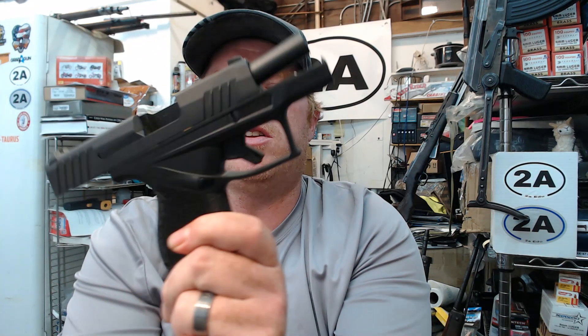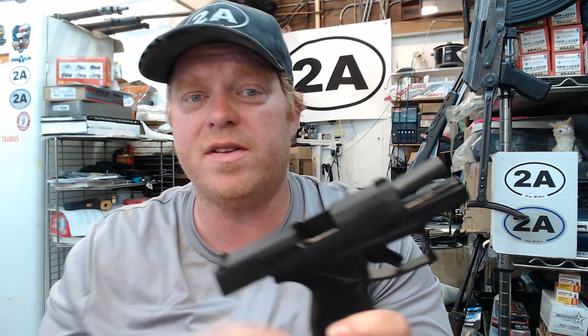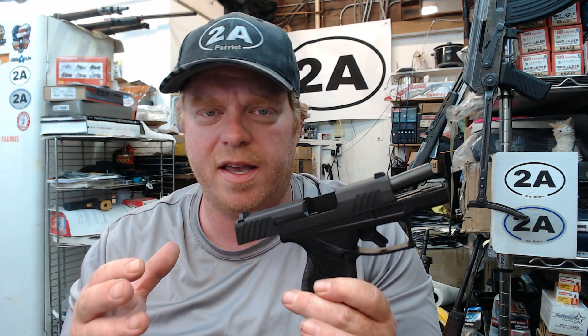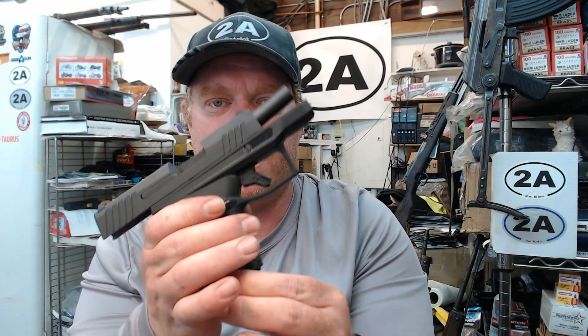There are a bunch of questions, but the first one I got right away — and I haven't seen any videos covering this — is: do the Taurus G2C, G3, and G3C magazines fit the GX4?